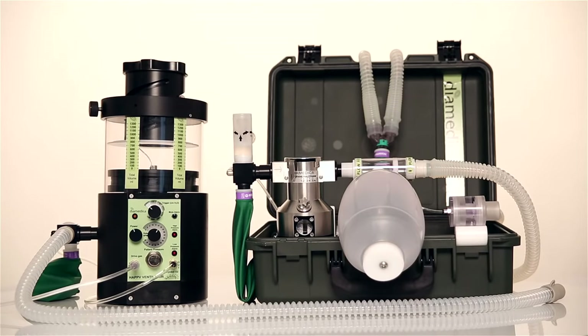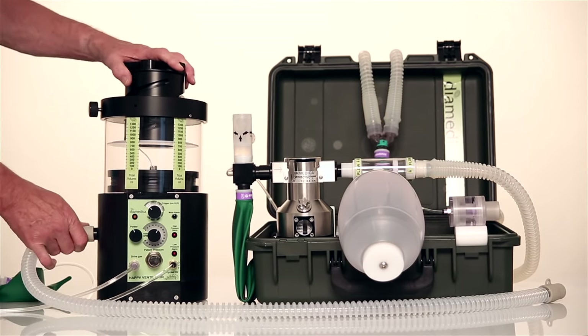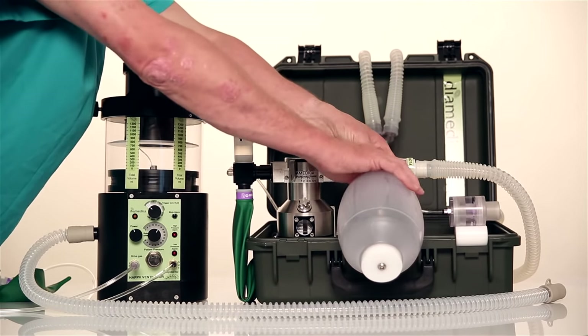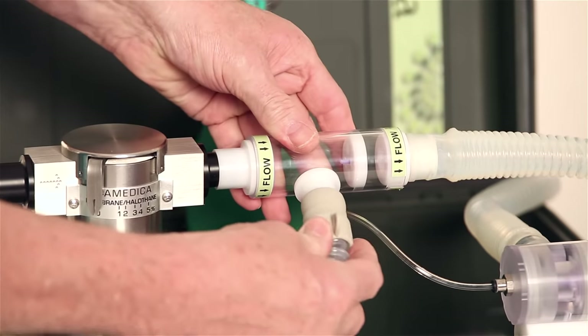If the Helix is used with the DPA-02 anesthetic machine, then the circuit block is removed and the ventilator outlet is simply connected to the DPA inspiratory valve in place of the self-inflating bag.